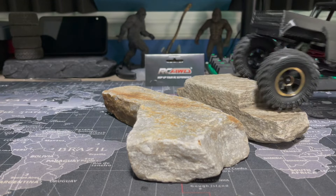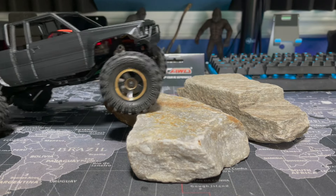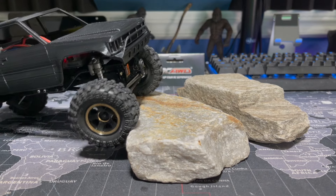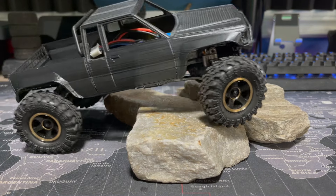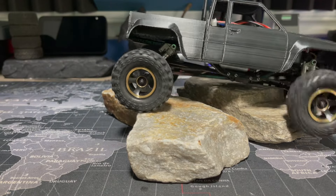Hear it thud as it drops — yeah, this thing ain't going anywhere, it ain't flipping over at all. I like the brass and black — it actually goes good with the truck. Might have to do some gold or brass highlights to make everything tie together.